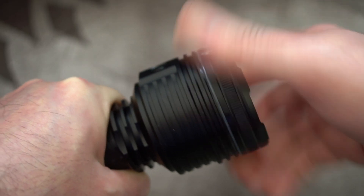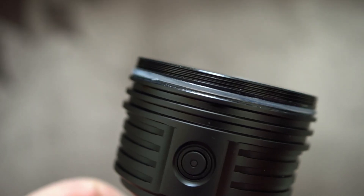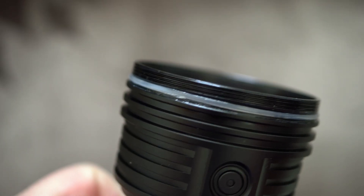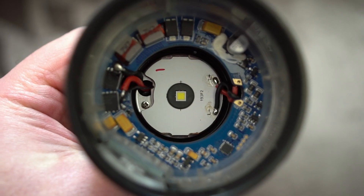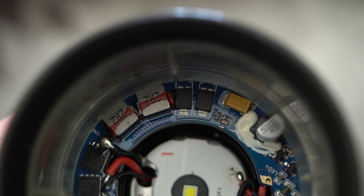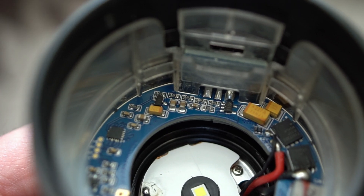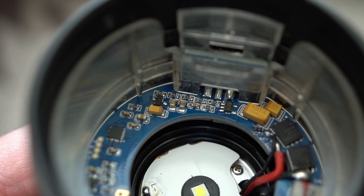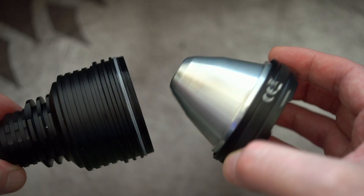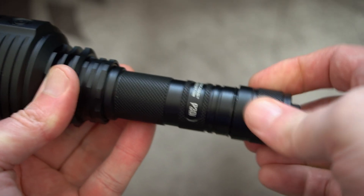An interesting thing about this torch is you can unscrew the bezel, and I'll show you that quickly. One reason I picked up a macro lens is to get nice and close to show you these details. There's quite a thick O-ring — you can see the silicone. Here's a look inside at some of the components: very neat and tidy, very clean soldering. So if you're into modding, this is going to be pretty easy to access.